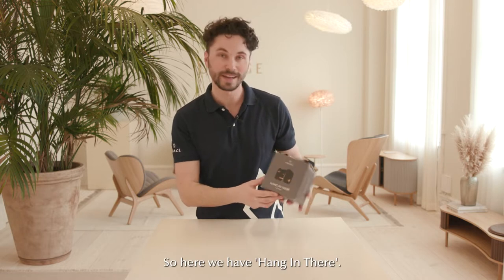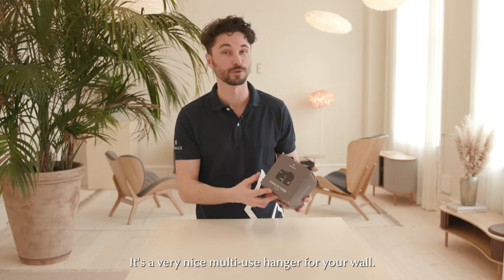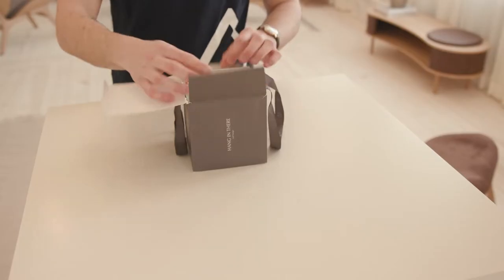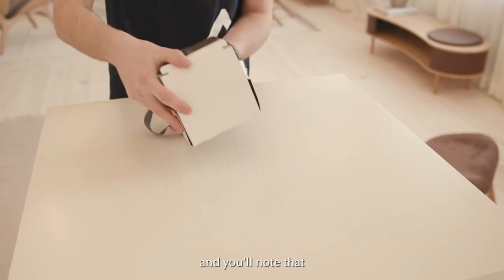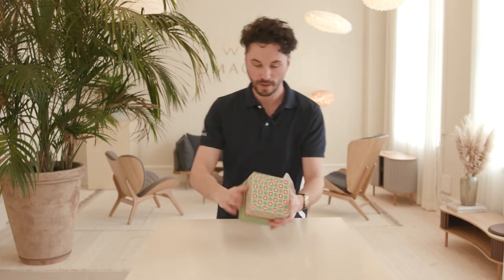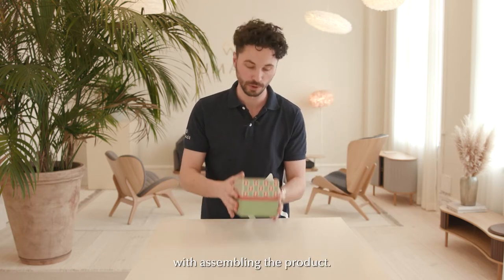So here we have Hang-In-There. It's a very nice multi-use hanger for your wall. Let's start by unboxing it here — you'll note that Umay has some quite nice gift boxes that you can actually reuse whenever you are done assembling your products.